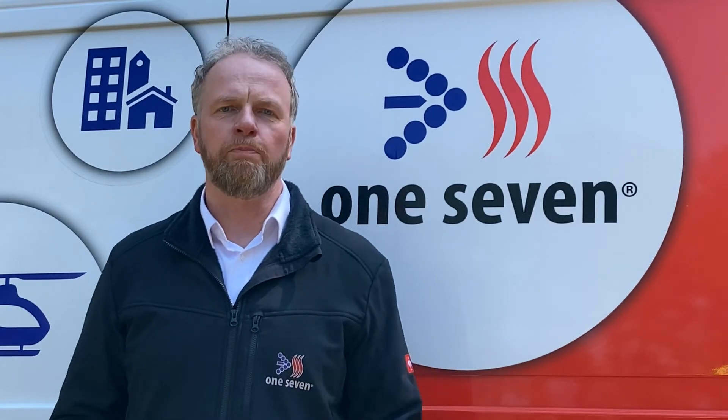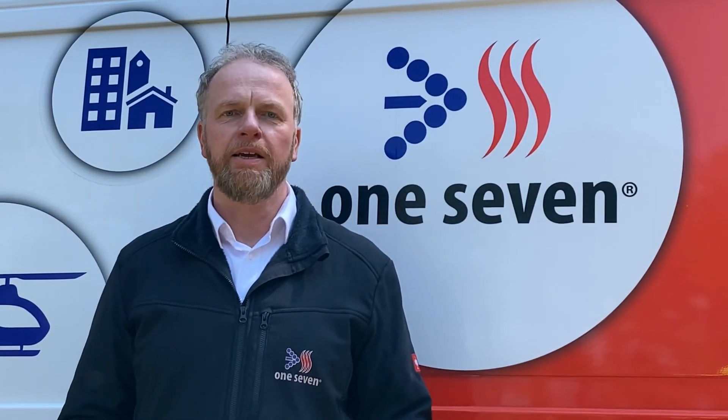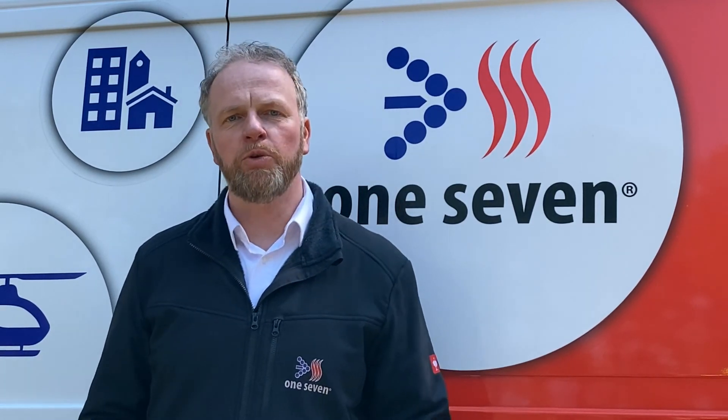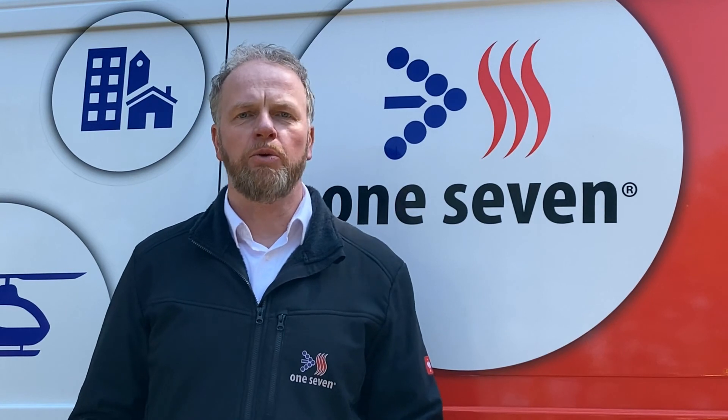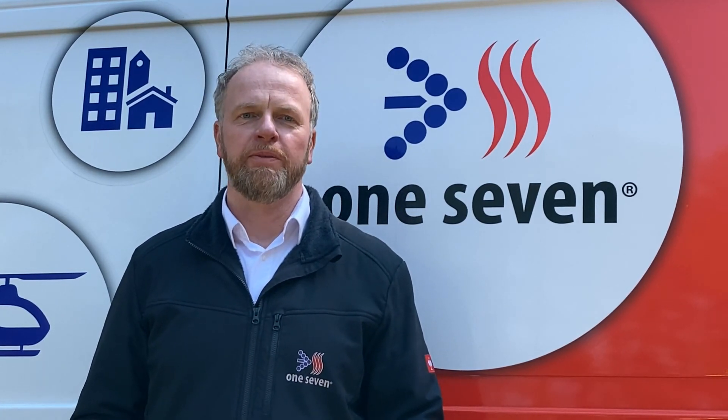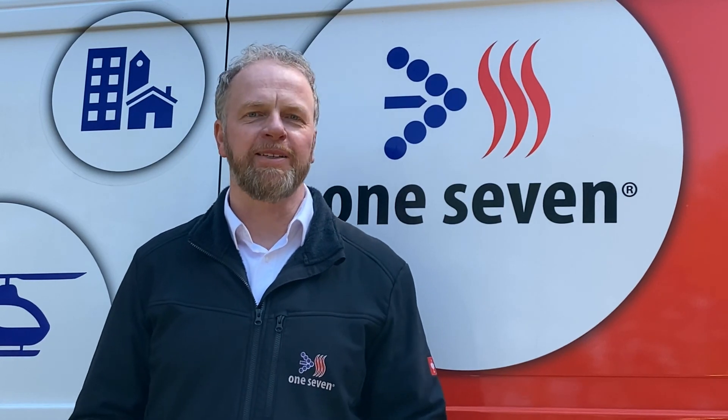We hope that you are as inspired by the new OS900TEC compact system as we are at One7. If you would like more informational material or if you have any questions, please send an email or call us. The One7 consulting team appreciates your contact. Thank you very much for your attention.